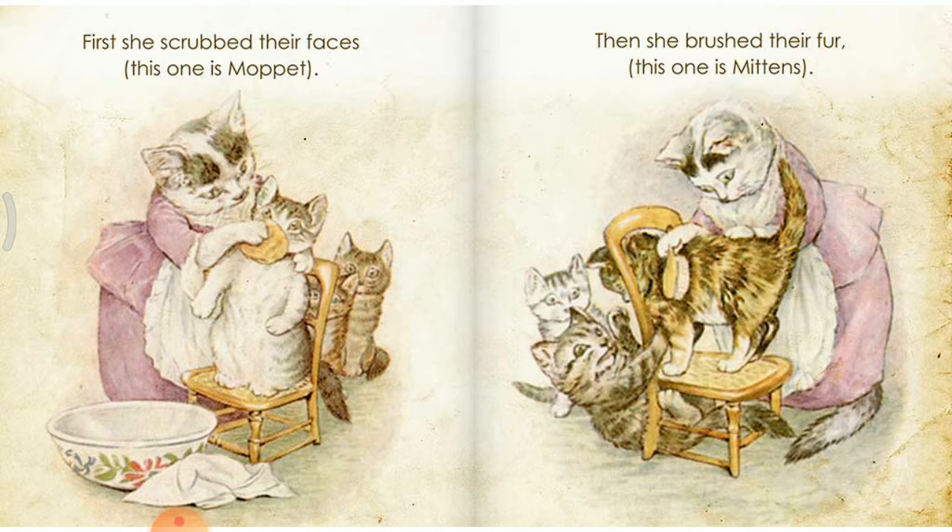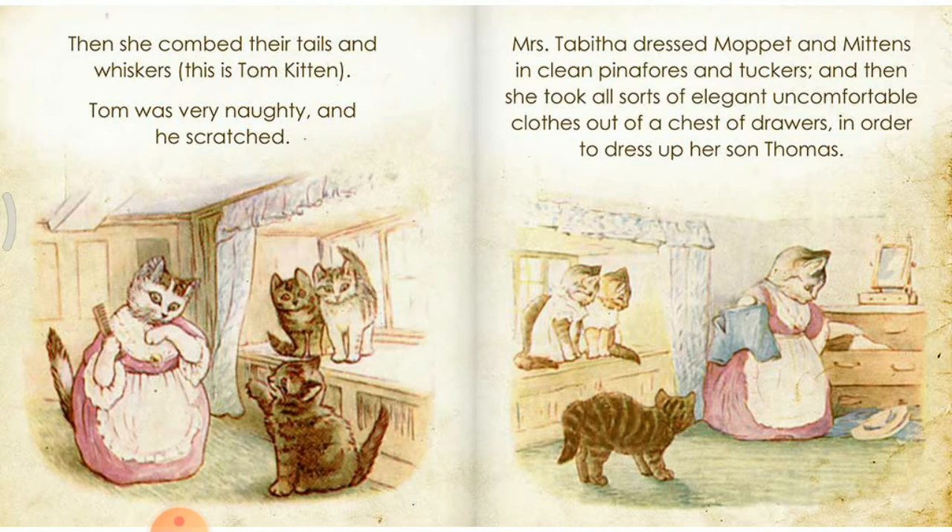So she fetched the kittens indoors to wash and dress them before the fine company arrived. First she scrubbed their faces — this one is Moppet. Then she brushed their fur — this one is Mittens. And then she combed their tails and whiskers — this is Tom Kitten. Tom was very naughty and he fussed. Mrs. Tabitha dressed Moppet and Mittens in clean pinafores and tuckers, and then she took all sorts of elegant, uncomfortable clothes out of a chest of drawers in order to dress up her son Thomas.